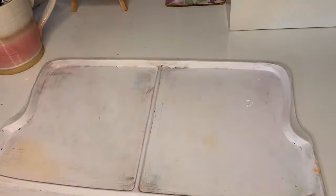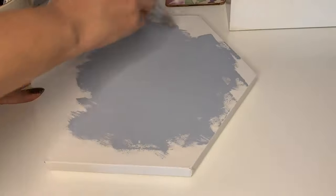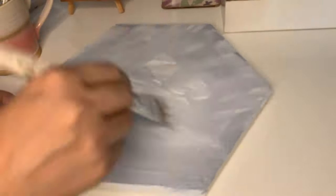Starting with a medium-sized canvas using titanium white and blue grey, mix those two shades together and apply them to the canvas, adding a bit more white to create some texture and density.